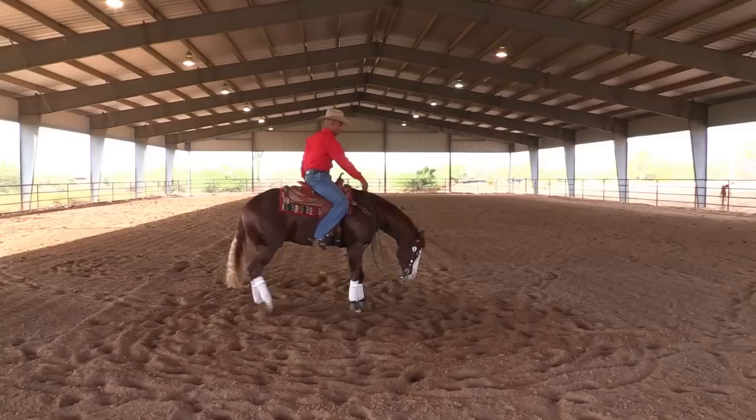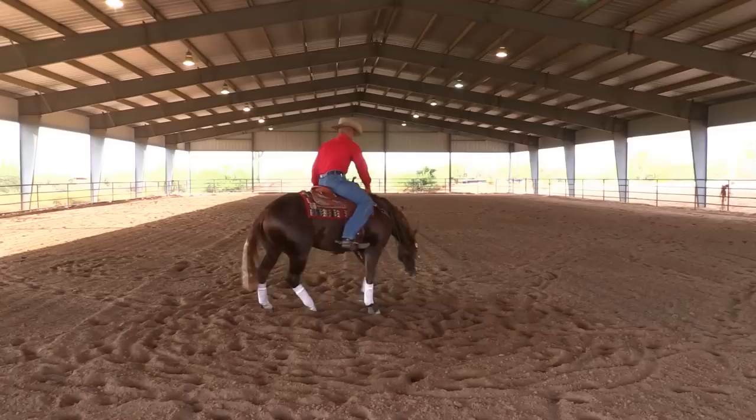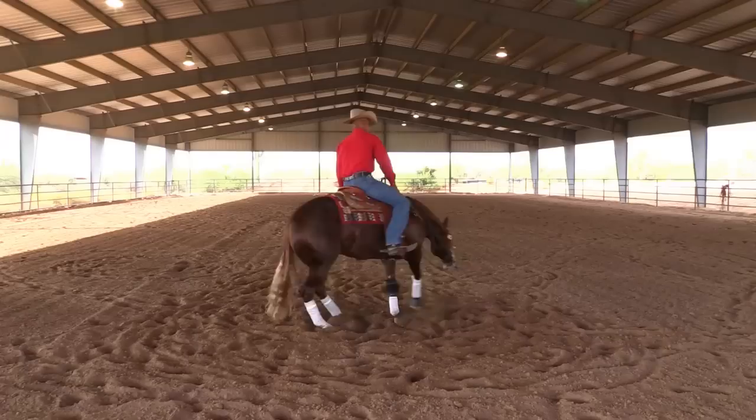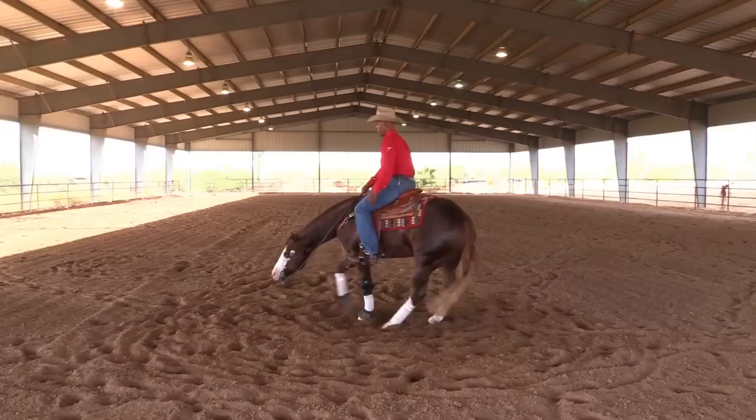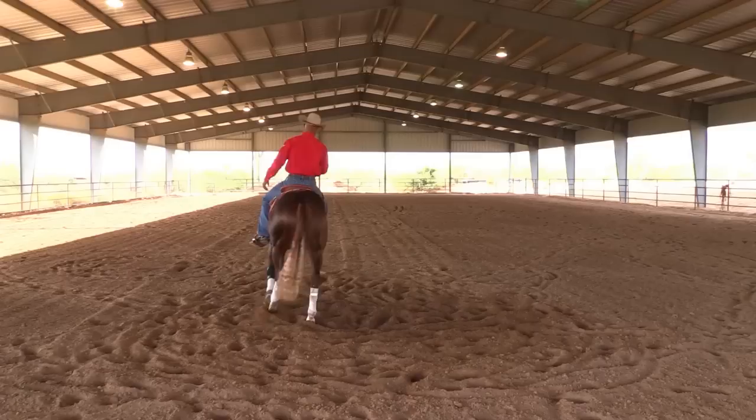We'll go off and try the other side. Make sure he settles before I start — always watching to make sure the horse is calm and confident. Lay that rein real nice. On this particular day, Colonel looks a little better to the left than the right. I'm sitting real still and just waiting. It's real clear: if he stays in the spin, I leave him alone — no pressure. If he walks out, I just put a little rein or leg. Reach down and pet him; that's always a good thing to do.